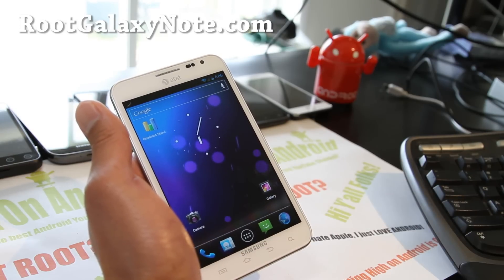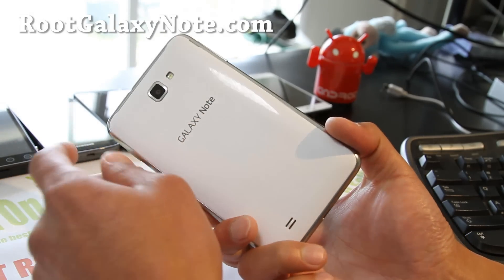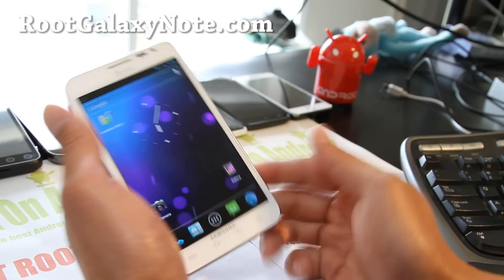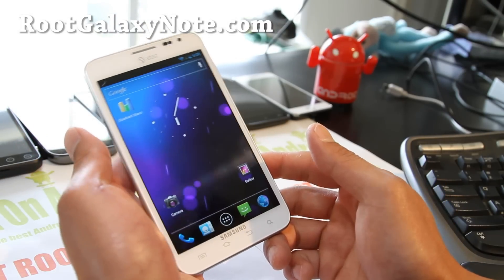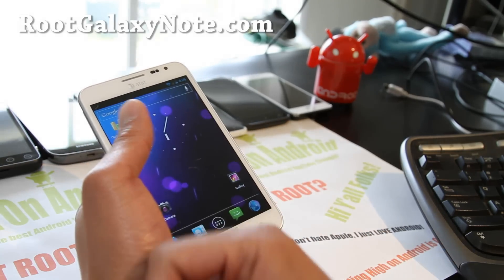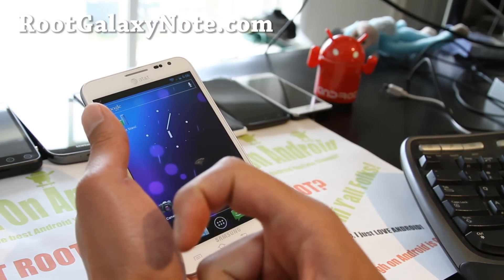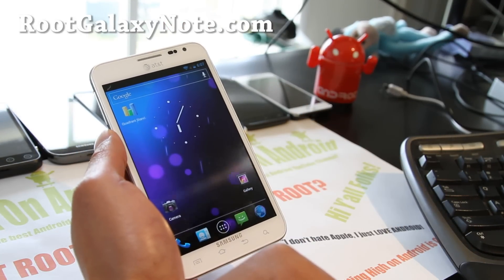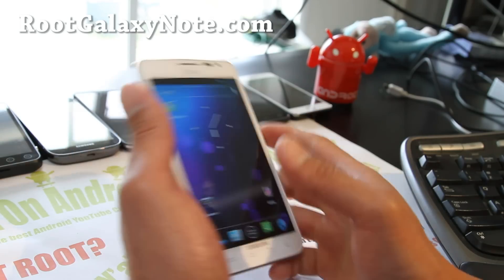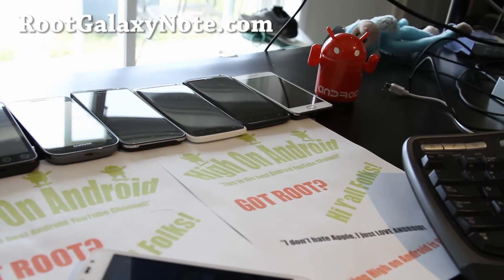If you have an AT&T Galaxy Note or the international version, don't forget to sign up for my email list at RootGalaxyNote.com. We update you once a week with ROM of the week tips, hacks, and more. It's also a great way to get in contact with me via email. If you're on YouTube, please hit that like button — it helps me greatly — and the subscribe button. Use that share button to share this with your friends on Twitter, Facebook, or Google Plus. Stay high on Android, folks.